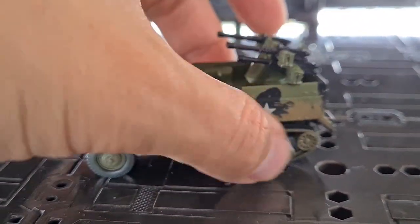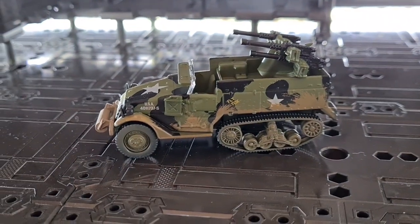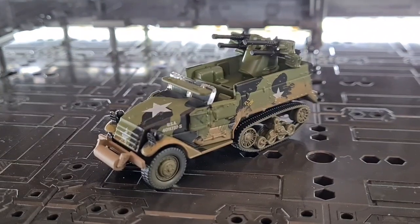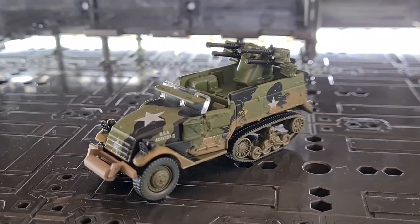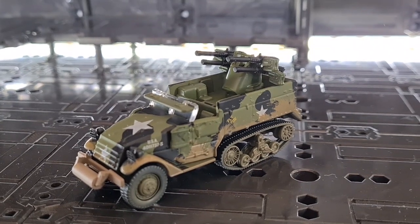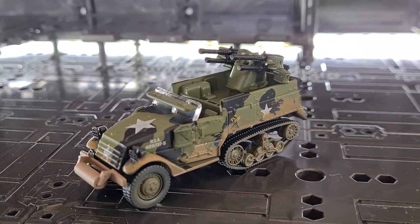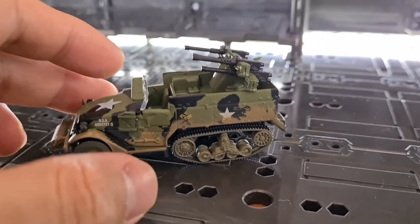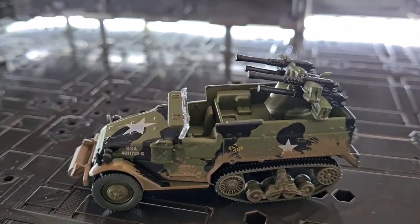It's a pity that the track doesn't work, though the front wheel rolls very smoothly. But overall as a display piece you're not going to get much better at this scale and size. Let's take a closer look, as there are quite a lot of details — it's hard to see what's metal and what's plastic.